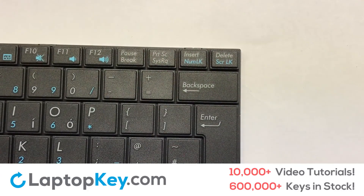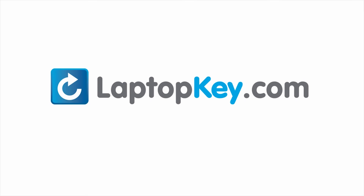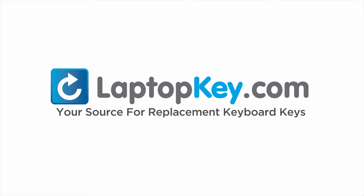That's all — you have now installed your laptop keyboard key. LaptopKey.com, your source for replacement keyboard keys.